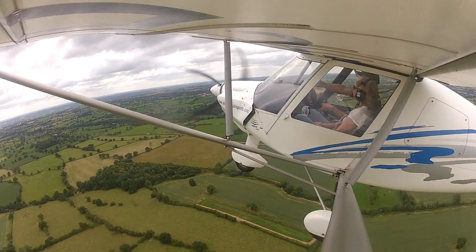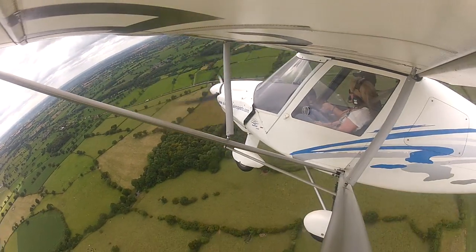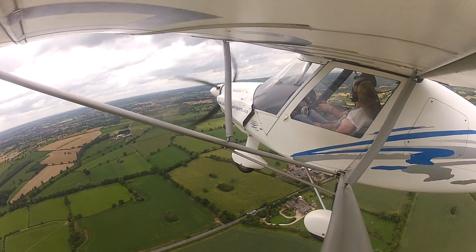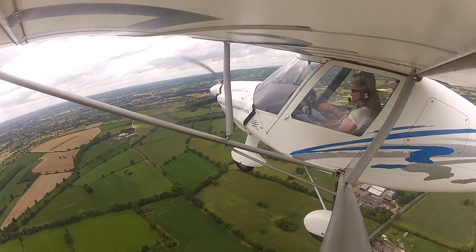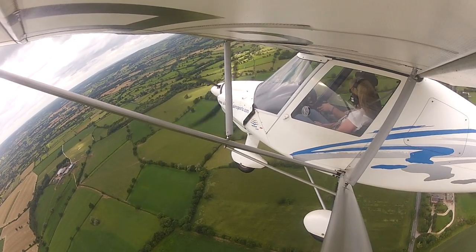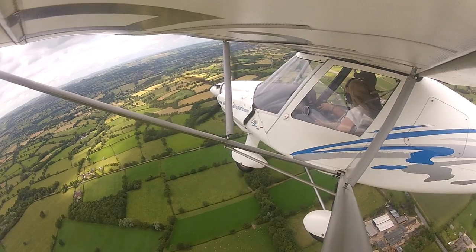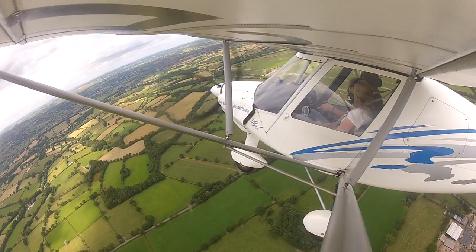Look out directly ahead. Have you picked some spots to look at? You must love this. It's a job — I've had worse jobs. This is my reward. How are you feeling? You're feeling all right? Yeah, I'm loving it. If you look back now, you can see our airfield, where we took off from. Looks tiny now, doesn't it? Little specks of people.